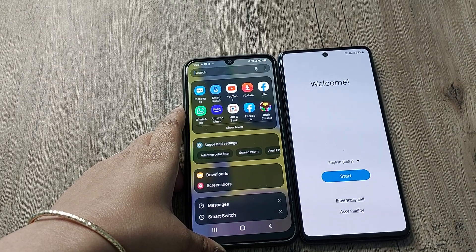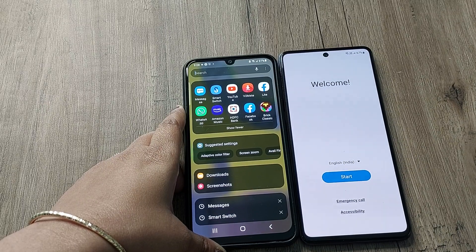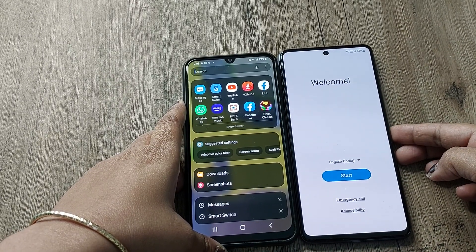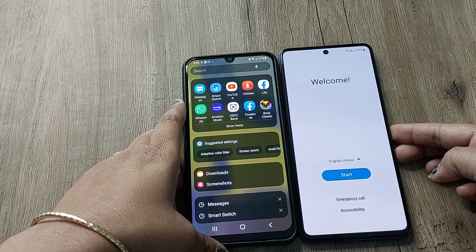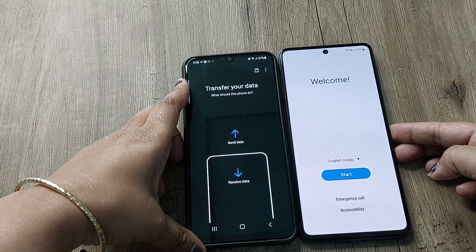Hi friends, welcome back to my channel Digital Solution. In today's video we will see how to transfer data from an old Samsung phone to a new one. For this we have to install Samsung Smart Switch from the Google Play Store. As you can see, in my phone it is already installed, so we will just open this.